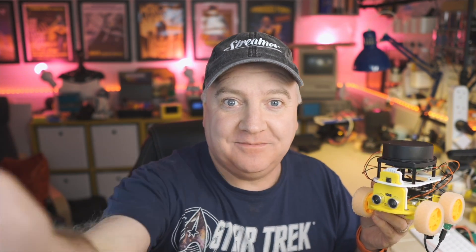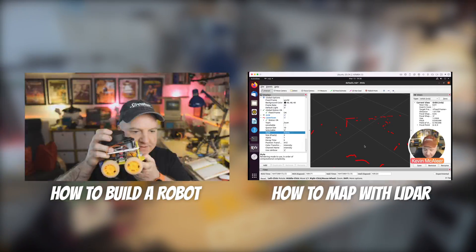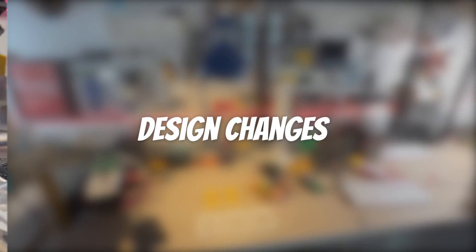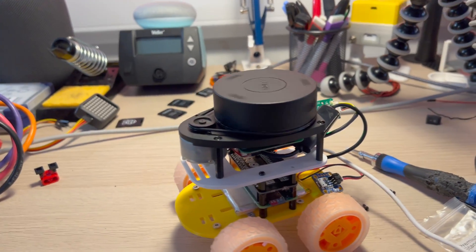Hey robot makers, I wanted to give you a quick update on Explorer, so keep watching. Previously we looked at how to build Explorer and how to map a room using lidar. In this video we're going to look at some improvements and test out the electronics — I've made some design changes to the top section.